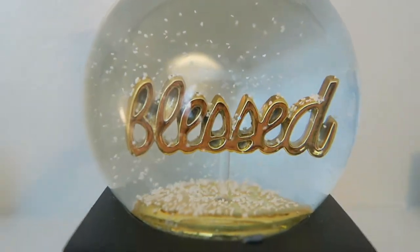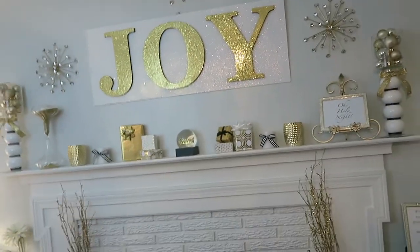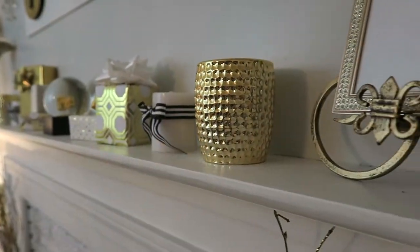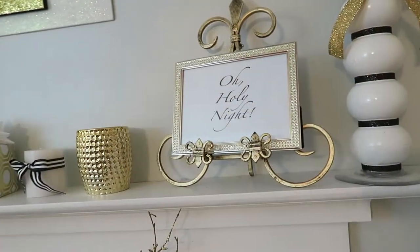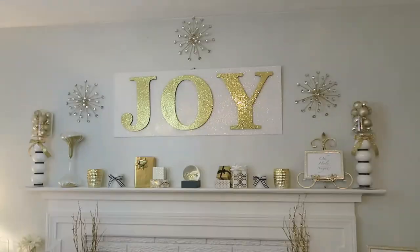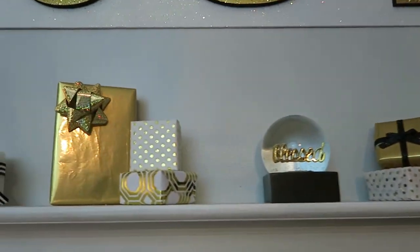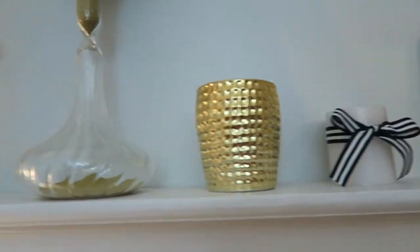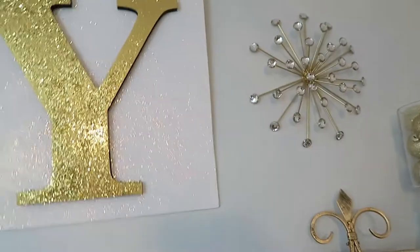Hey everyone, thanks for tuning in to Random Bites of a Sweet Life. Today I'm showing you my Christmas decor video. I decorated our mantle with a theme of gold, black, and white, and this is the mantle.